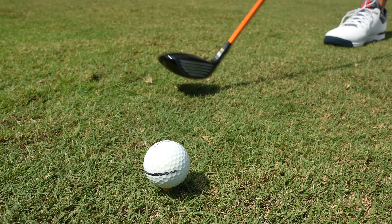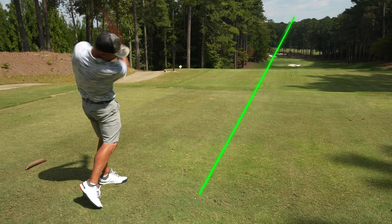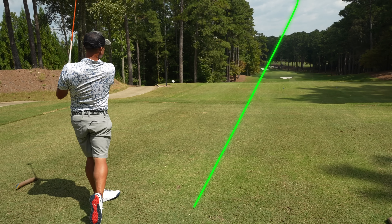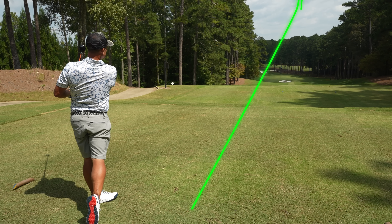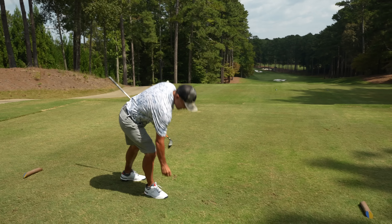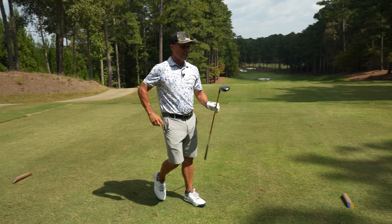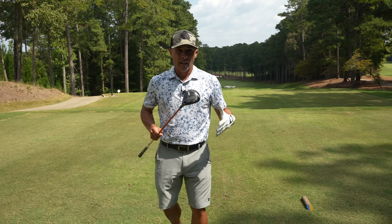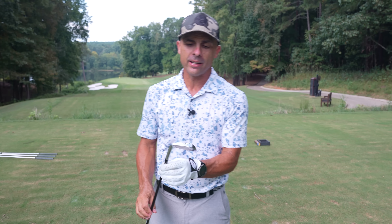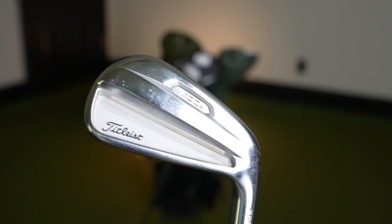It fits with all the Titleist models — they all have beautiful classic shapes. There's nothing like a club that you can hit high or low with nearly 100% confidence you're going to hit the fairway every time. Five iron through pitching wedge are the Titleist T100S. Absolutely love these.